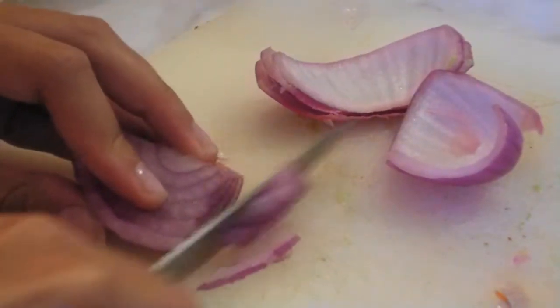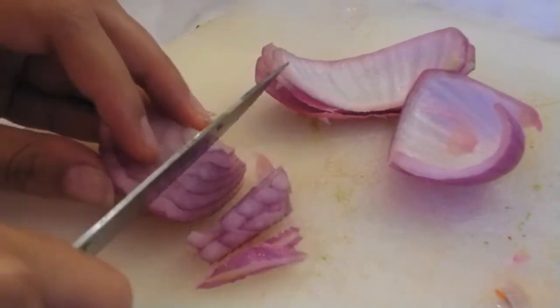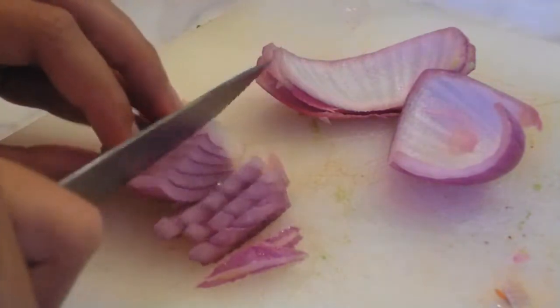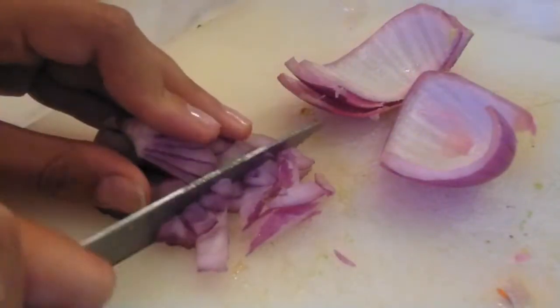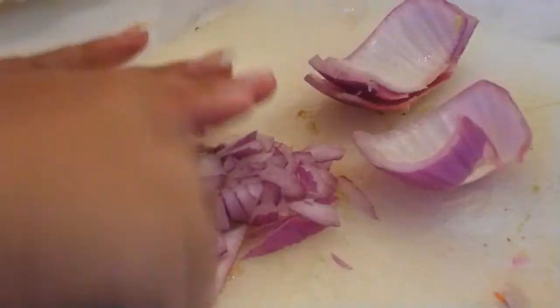I already started to mince my red onion, but make sure that you do this very carefully because the knife can get close to your fingers. Once you've chopped it pretty coarsely, put your hand on the top of the knife and start to mince it.